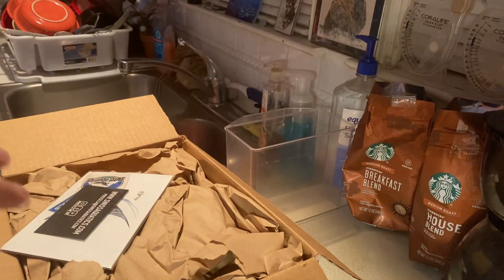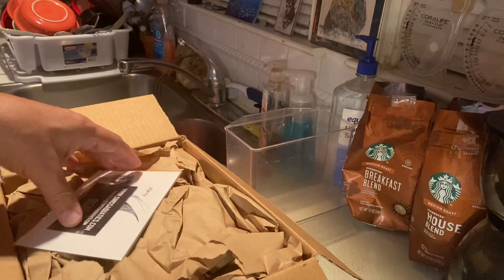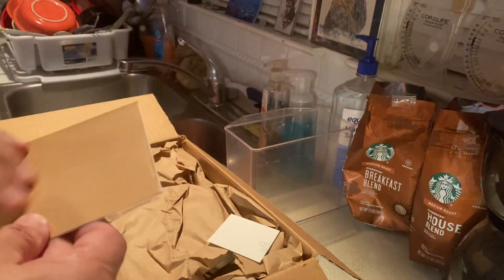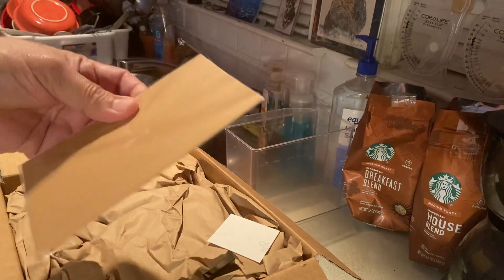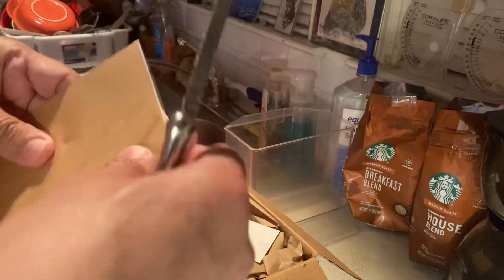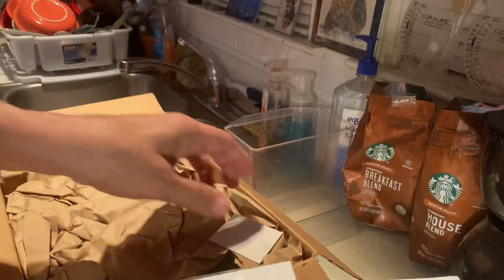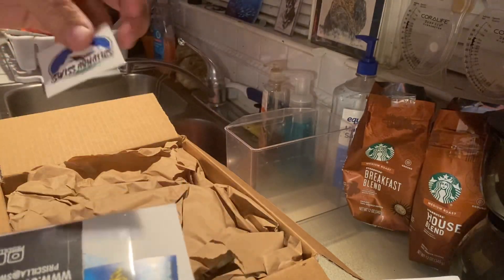I can't tell you — well, probably on one hand at least — the number of times that I've grabbed a breather bag and started to... and once actually put it in water. So, got another sticker, which is hers.